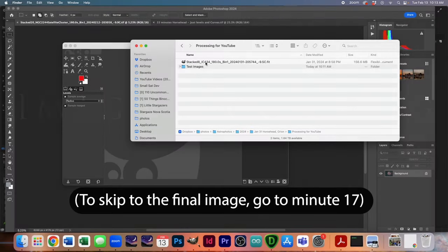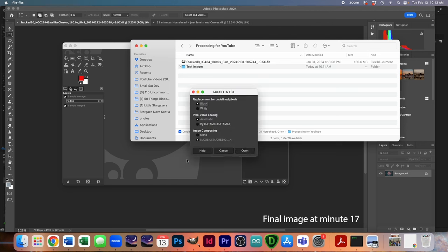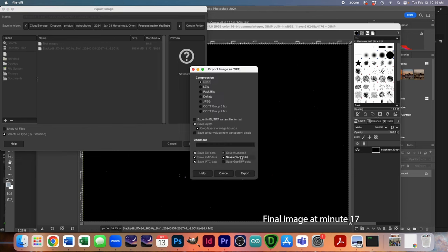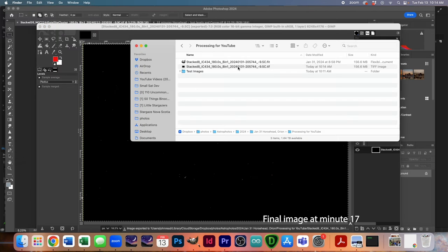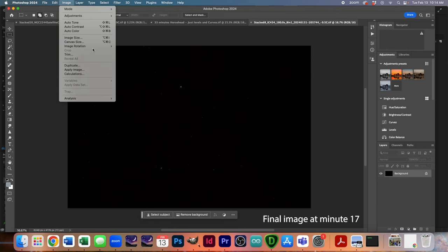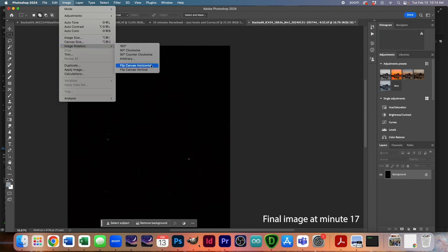Here we've got our stacked image downloaded from the ASI Air to the computer. The first thing we need to do is turn this from a FITS file into a TIFF file so that it can be read by Photoshop. I'll use the free software GIMP — just drag it into GIMP, hit the NAXIS button, which makes sure the image is in color, and then export this file as a TIFF file. Now we can open it in Photoshop. The first thing I'm going to do is rotate and flip the image horizontally because the telescope flips the image.